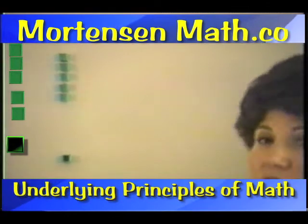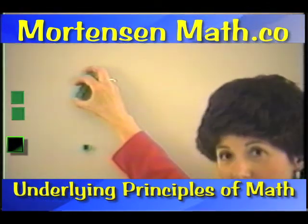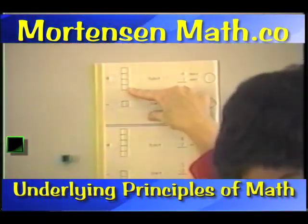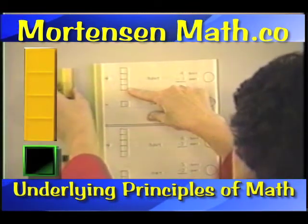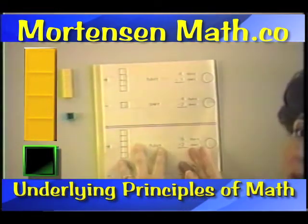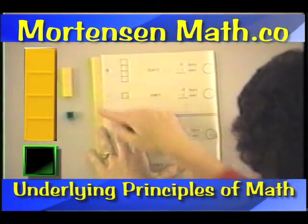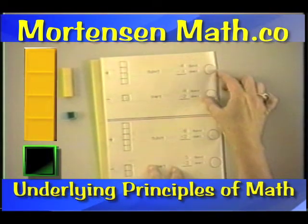Now, sometimes children get tired of handling all these individual little blocks, so they may do something different. Let's look at page two. On page two, instead of grabbing those four separate blocks, they may start to pick these up, and that's okay. When they're ready to start using them, let's let them use them. So here we have four, we owe one. That's this one, and they draw their Smiley Face.